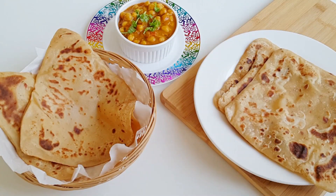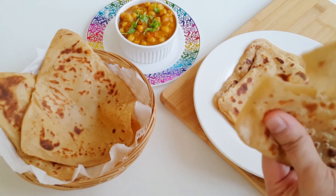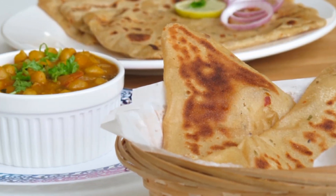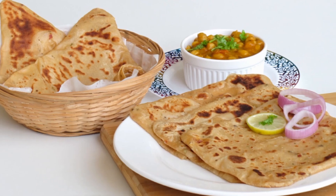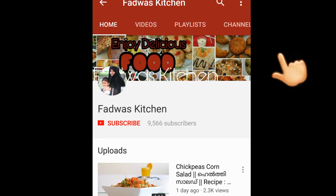Now we are ready to serve the triangle paratha. I am serving the channa masala and the chicken — it's also a good taste. It's also a good taste with rice. If you want to try it, please do like and share it. Thank you.